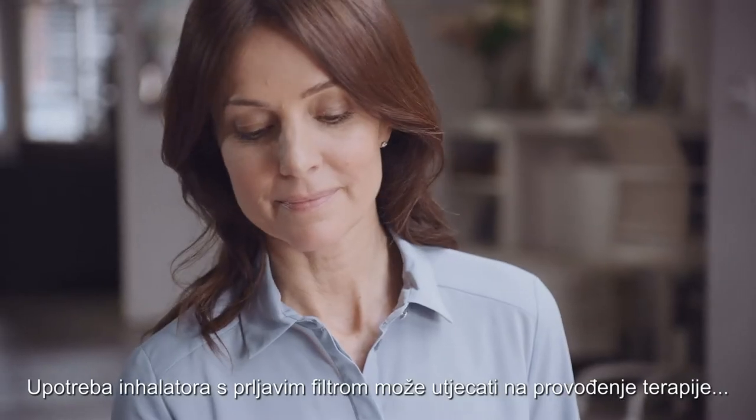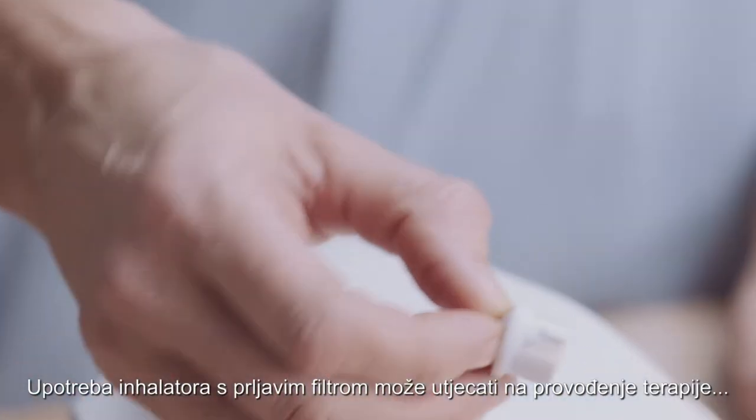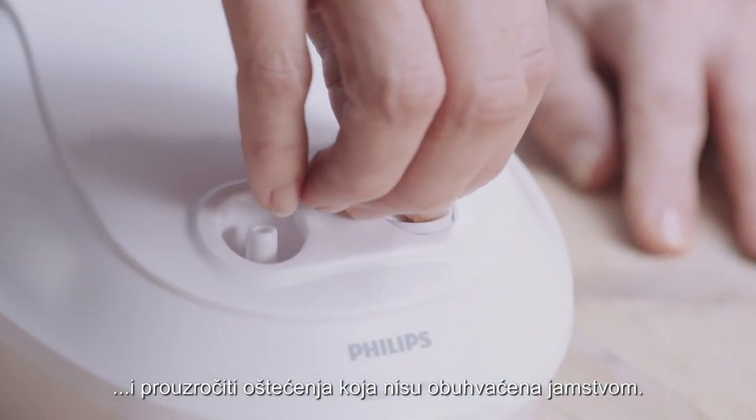Operating the unit with a dirty filter can impair proper operation and cause damage that's not covered by the warranty.